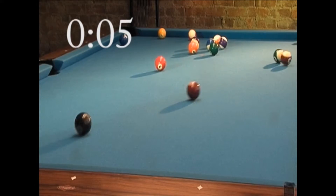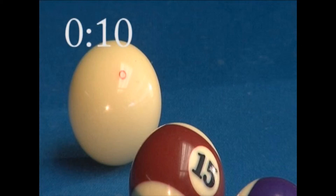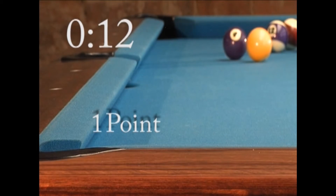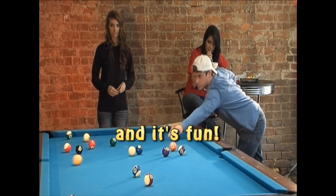Call your shot, shoot, make the ball, get a point. Stop the clock. See — under 15 seconds. Rack, break, call, shoot — that's it. And it's fun.